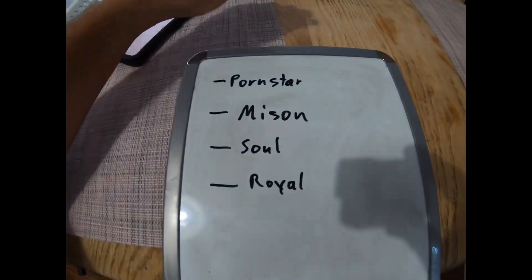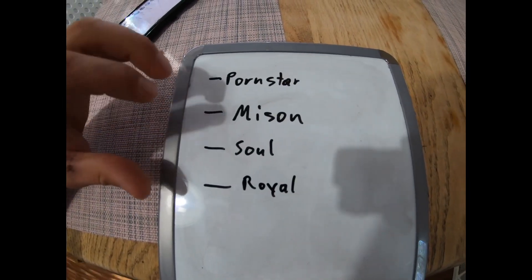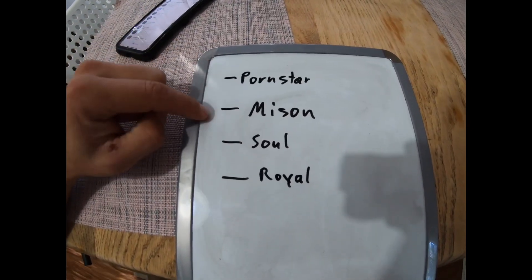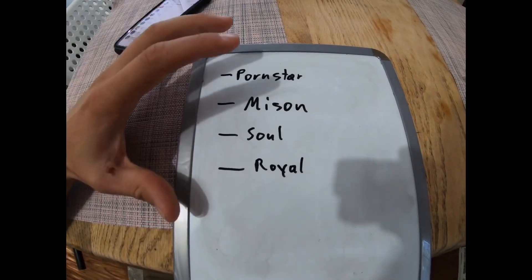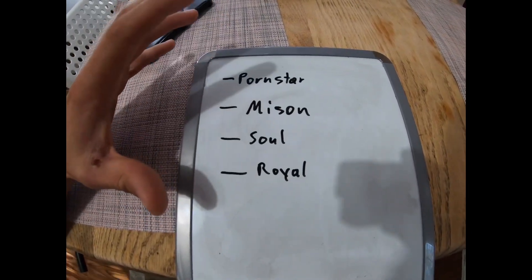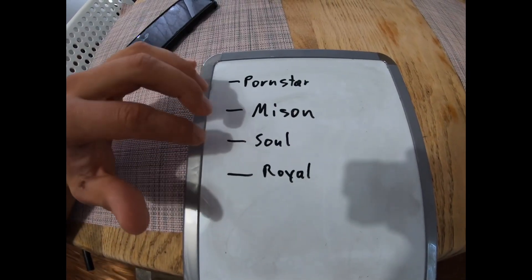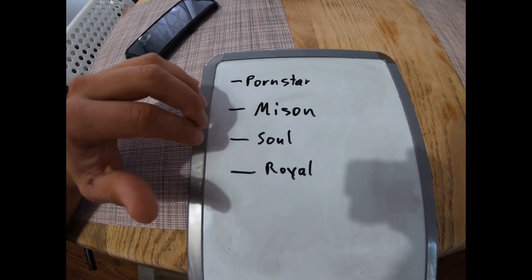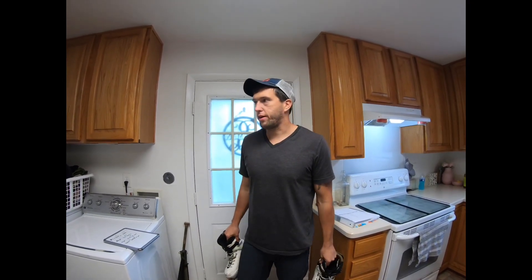Going back to what I said earlier, the four fundamentals — and this is the way I teach, specific to how I learned — are the porn star, the mizu, the soul, and the royale. A 50/50 and some other grinds you might think are fundamental aren't excluded, but in switchup combinations and to learn the most number of grinds, these four are what I had to get down.